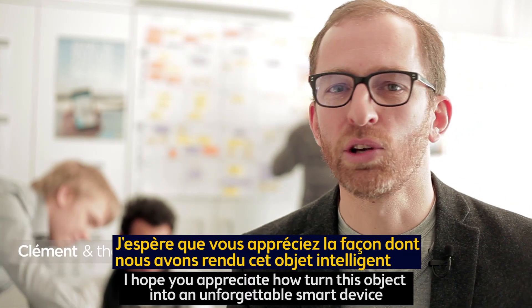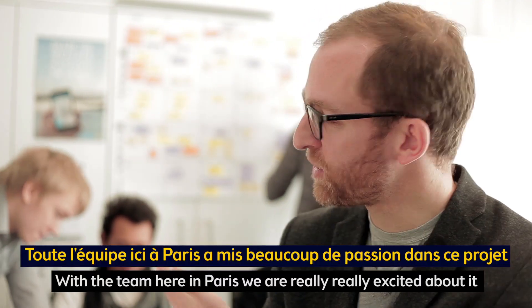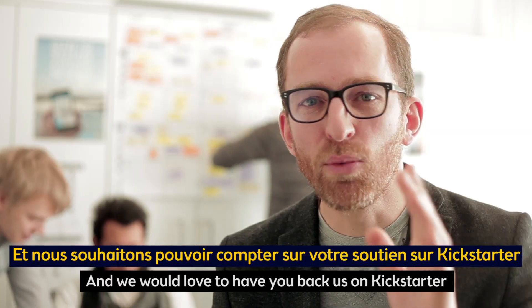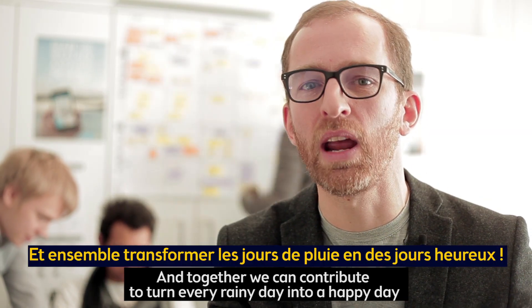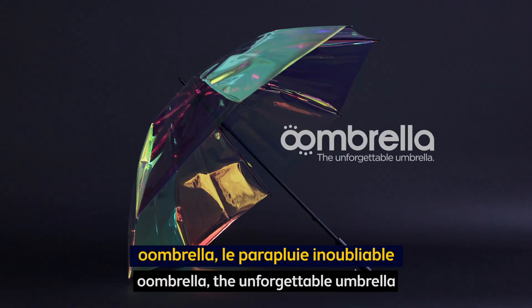I hope you appreciate how we turned this object into an unforgettable smart device. With the team here in Paris, we are really excited about it, and we would love to have you back us on Kickstarter. So together, we can contribute to turn every rainy day into a happy day. Thank you. Umbrella — the unforgettable umbrella.